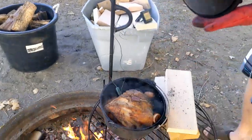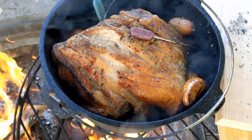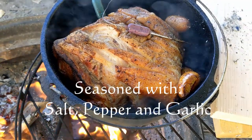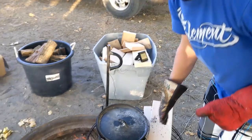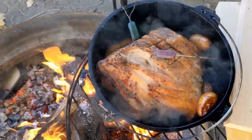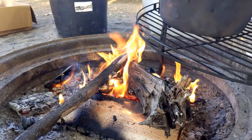Alright, let's take a peek at that. One fine note to make is you want to always go fat side up, so that fat melts and bastes down into the roast, as opposed to burning the fat on the bottom — then you don't get those juices that flow through the roast to make it nice and tender.